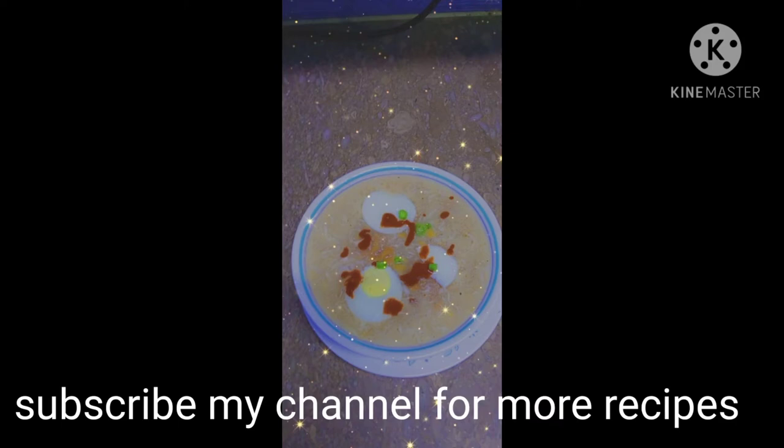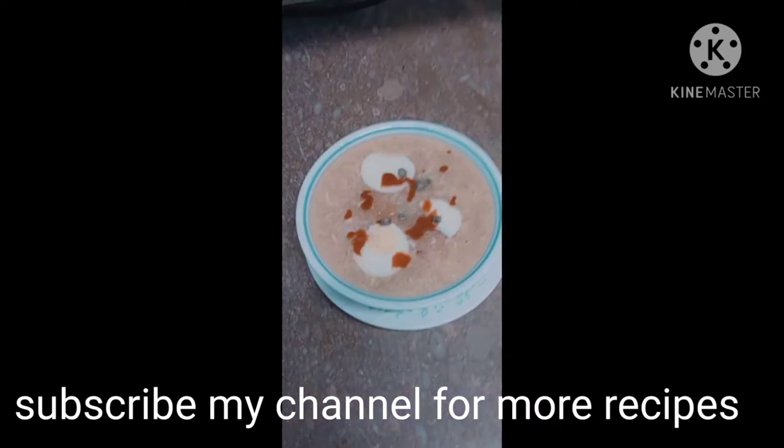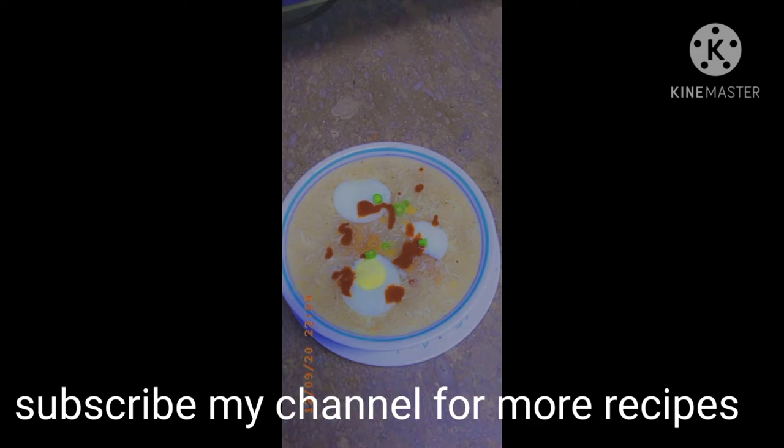Assalamualaikum guys, how are you? I am Sitra Imran and you are watching my channel online etc. Today's recipe is Chicken Corn Soup. So let's start our recipe.